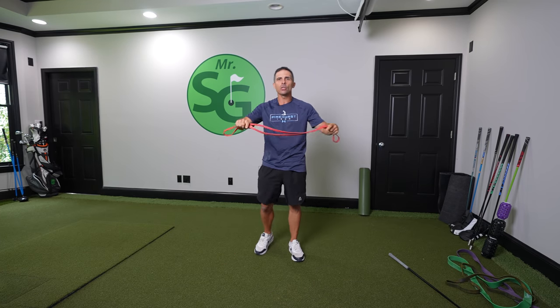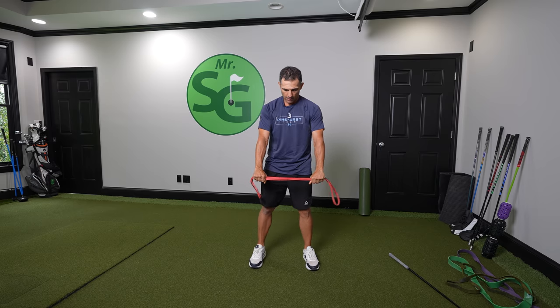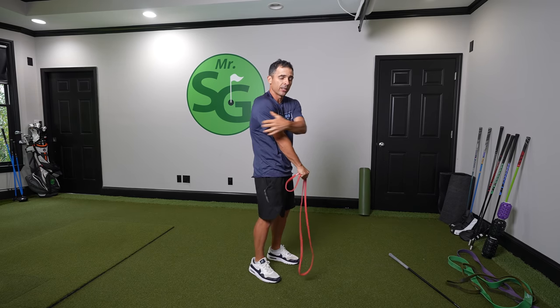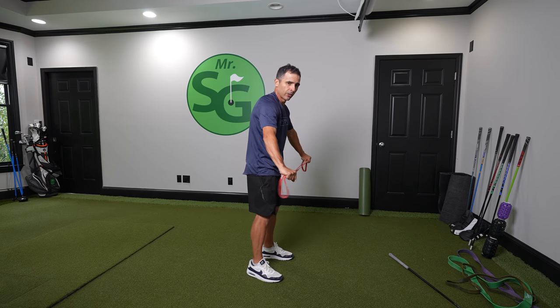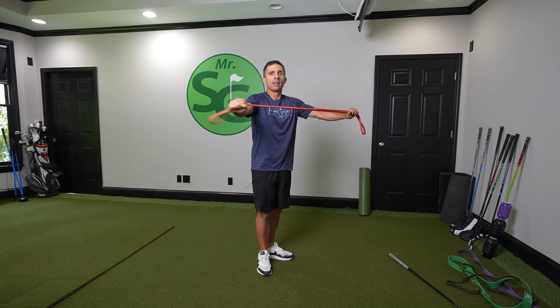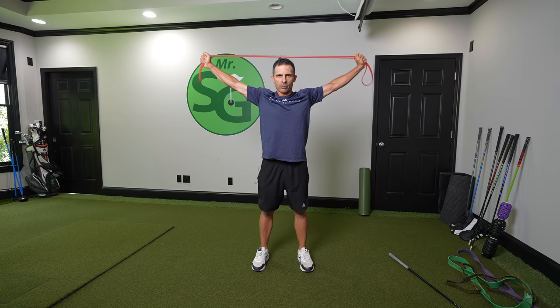Last exercise — continuing with the stretchy band. This is what I like to do especially when getting ready to play, doing a little less than if I were just working out. Find a good spot to hold your stretchy band depending on the type you have. Start low and pull these out — go a little wider. As I pull out low, it's really working that lat. You look at Bryson DeChambeau — the lats are ginormous. So as I pull this out, I'm working that lat muscle. Then come higher up, working that lat again, and then going over my head — moving to a different part of that lat muscle and shoulders as well.